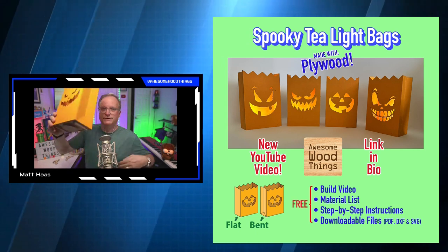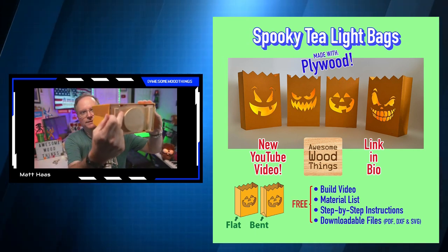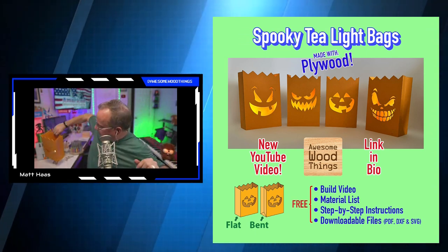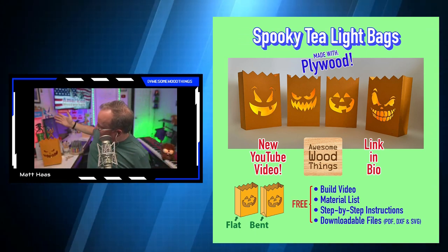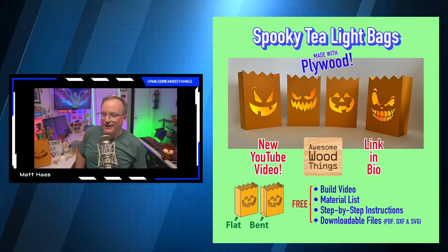I built in holes so the water can drain — there are just little gaps there so rainwater won't pool in it. It's just a fun tea light bag with all these spooky faces on it.